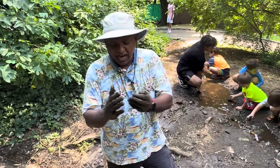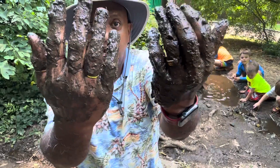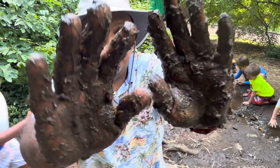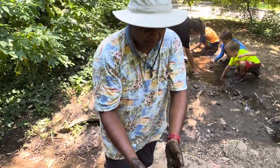Hey guys, Shadi here, and we are doing manicures. What we're doing is a mud bath, and this exfoliates your skin. And I have a victim — I mean a client here.